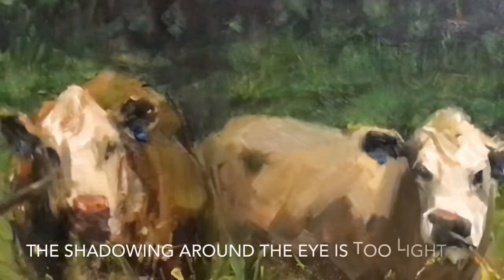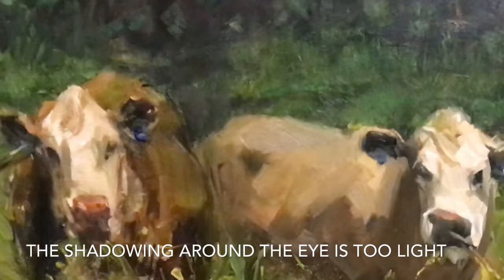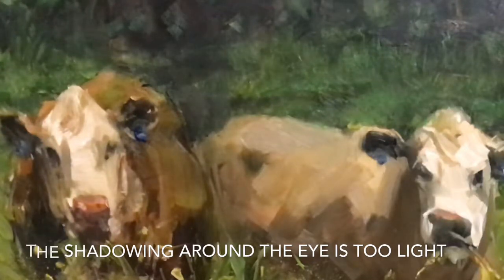This area here bothers me. I need to soften up that eye a little bit because of the distance. The sun is really on this cow, so the eyes are still suggested, but they match with the nose and everything. It's not that these eyes don't match with the same development of the nose, but for some reason this one is just too dark.